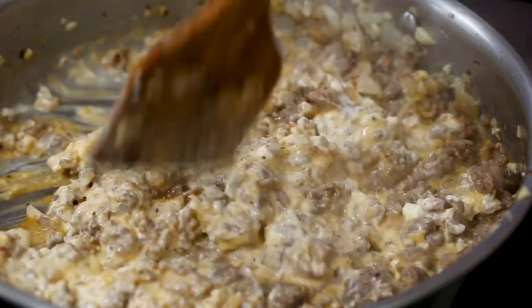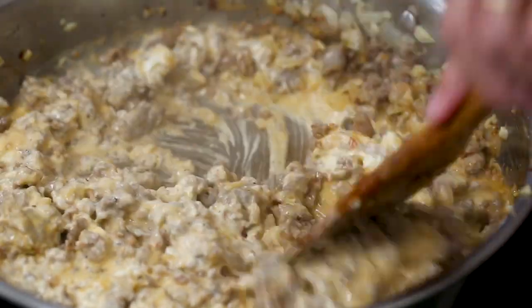This dip is always one of those that people say, 'What is that?' and then, 'I want that recipe.'